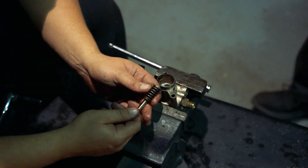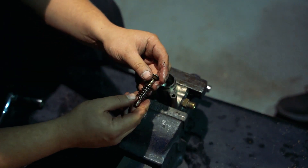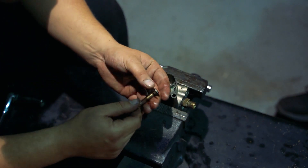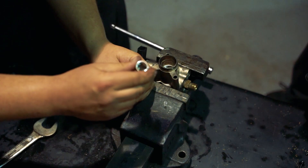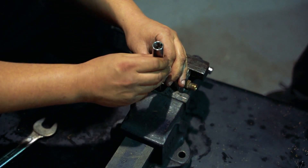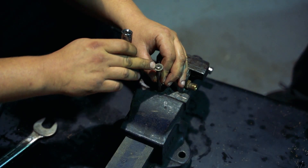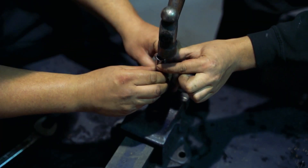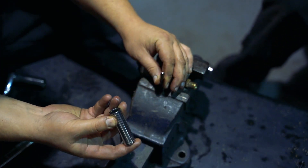Now we've got all that apart, you want to pull the spring off like that. Make sure you leave it the same way up. And then we've got this section here. What you've got to do is put it like this, get a socket on the top, and tap it with a hammer. That pushes the centre bit out, which allows you to slide that off. And it all comes apart.